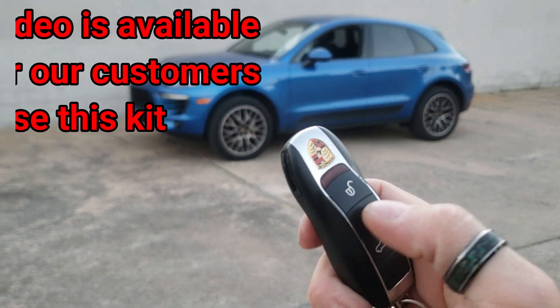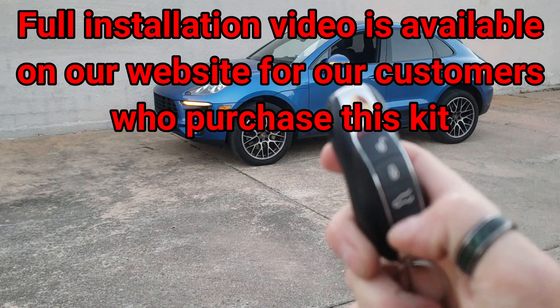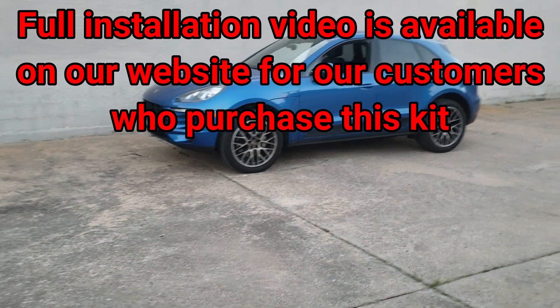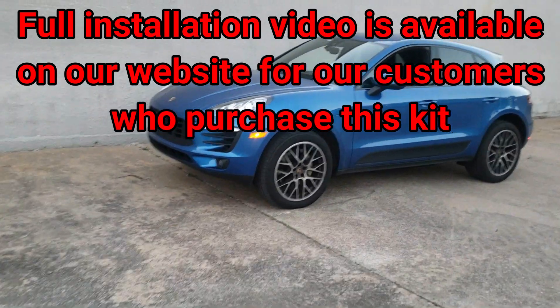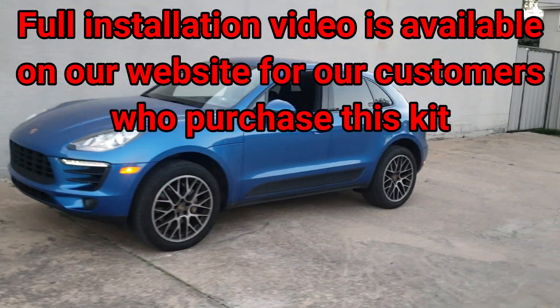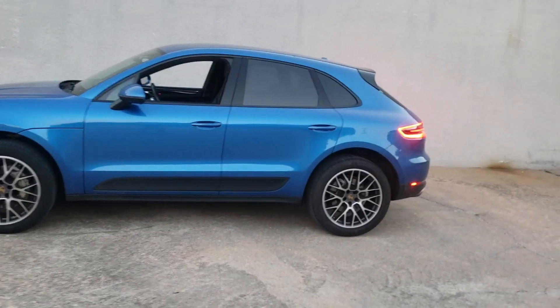On the factory key fob, you're just going to tap the lock button three times — one, two, three. You'll see parking light confirmation. Give it a few seconds, you'll see the brake lights kick on, and then the car will crank. There we go.